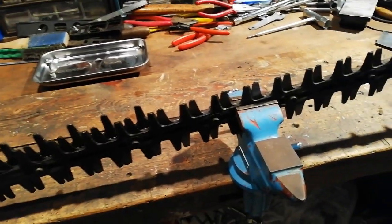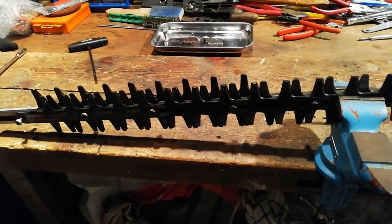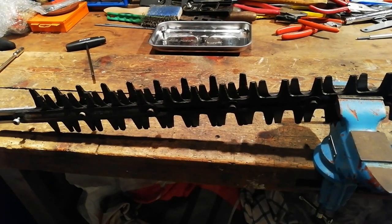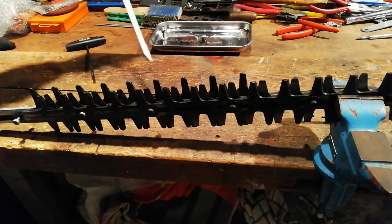I like to put my blades in a vise. It makes it a lot easier holding it and taking all the nuts, bolts, and spacers off. So that's a 2.27 bit and an 8mm.